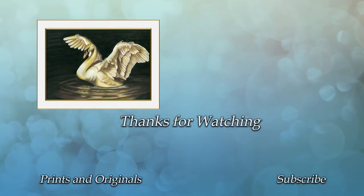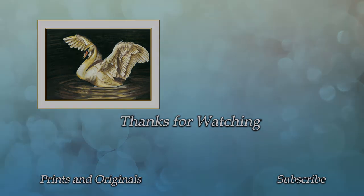I hope you've enjoyed this. Prints and the original of this piece will be available for sale once I can get a sunny enough day to take some good photos. Until then, please leave a like or a comment and let me know what you think, and if you'd like to see more of my work, why not hit that subscribe button. Thank you so much for watching!